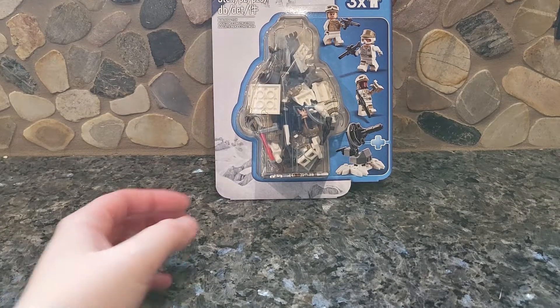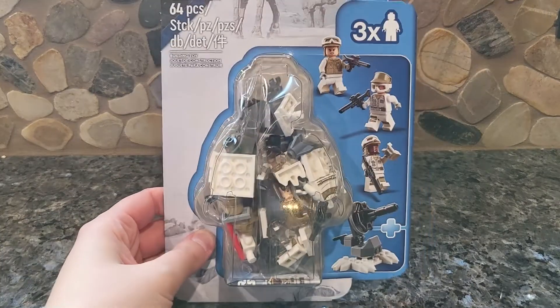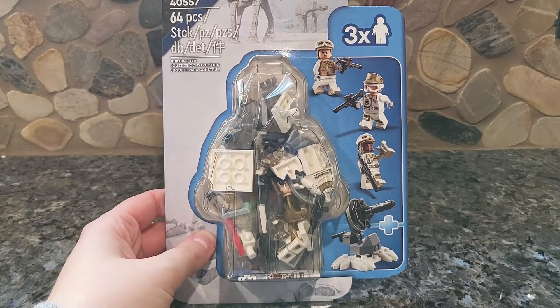Hey guys, welcome back to another video. Today we're taking a look at the Assault on Hoth — I think that's what it's called — minifigure pack.